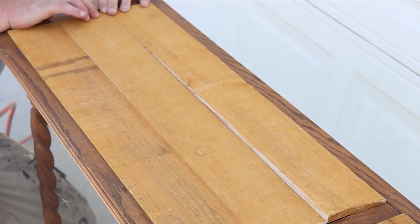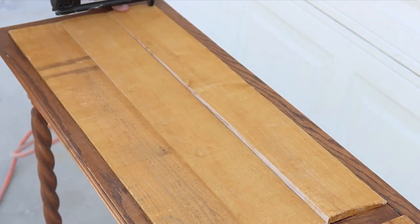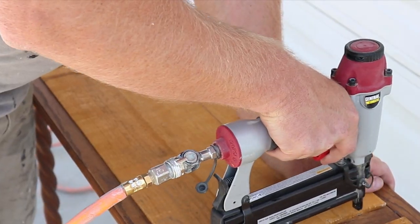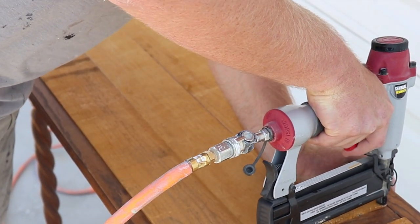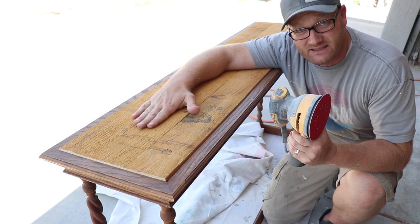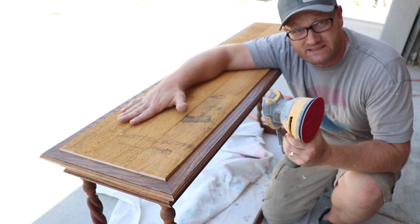You can see here it's got this bow and this movement — the staple gun is going to hold that down pretty well. I've got 60 grit on the random orbital sander; I'm just going to smooth these out real quick. Shouldn't take long with the 60 grit, then we're going to stain them and paint them.